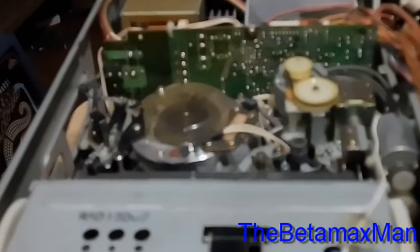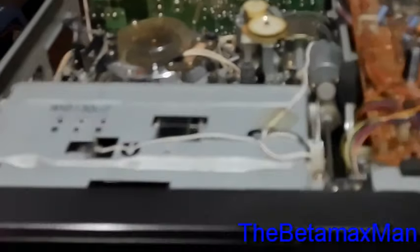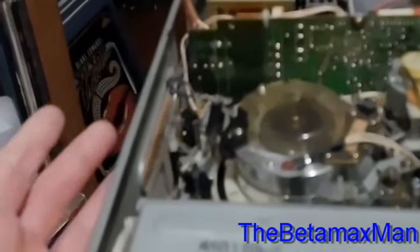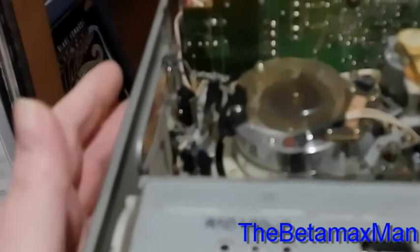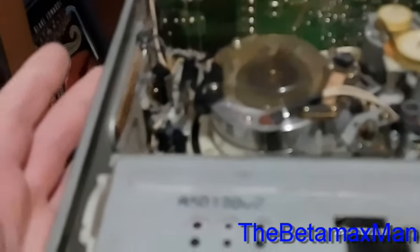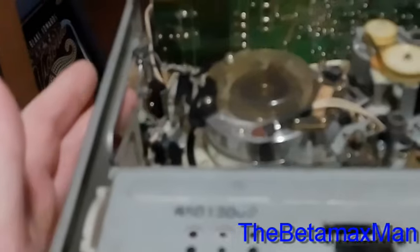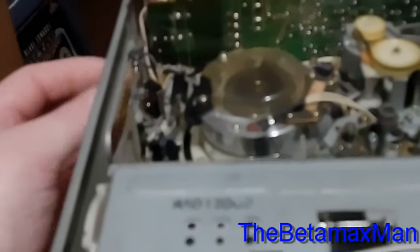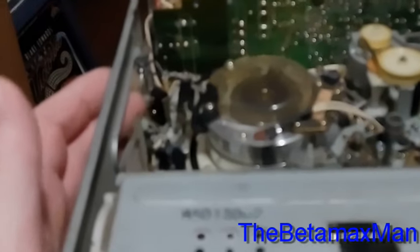Of course, it's not going in far enough. Let me figure out what's going on. Here's one of the things I've kind of forgotten about — there's an adjustment on the switch. I can loosen the screw and I can adjust the switch to where it'll fully engage.